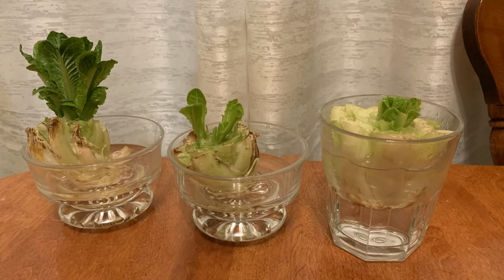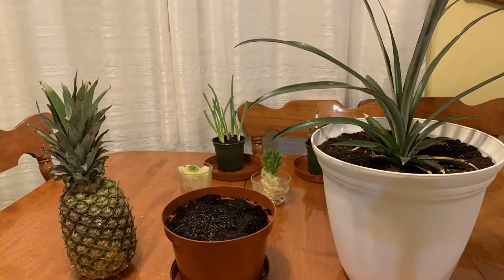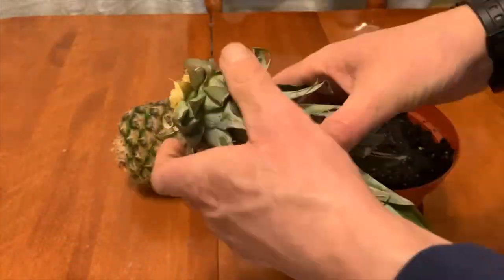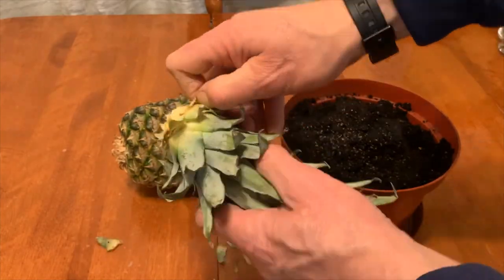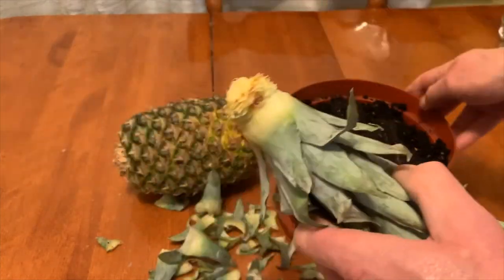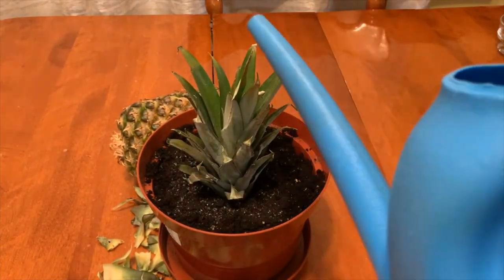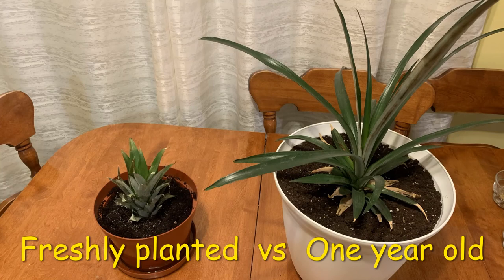For more fun growing from food scraps, try romaine lettuce, celery, or even pineapple — just don't plan on harvesting your pineapples this year.